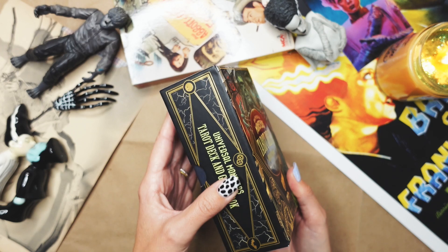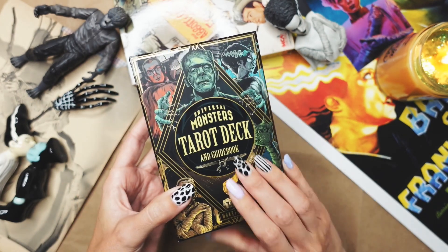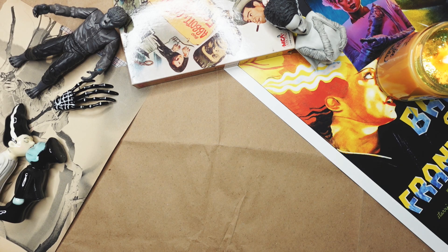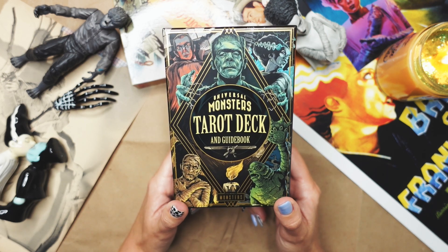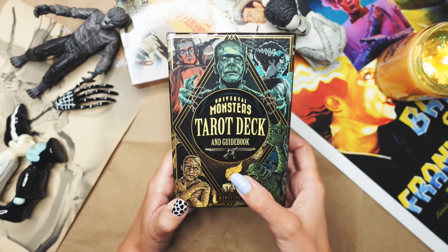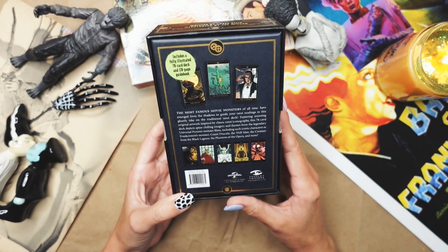The text on this is raised and I suspect it may be glow-in-the-dark. I'm pretty sure that is glow-in-the-dark font on here — it does seem that way. It seems like the font is raised and glow-in-the-dark, which is really cool. It's also got this really pretty gold embossing thing going on here. It's a whole vibe.